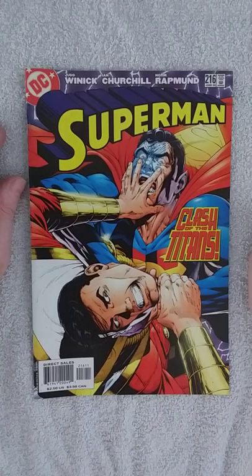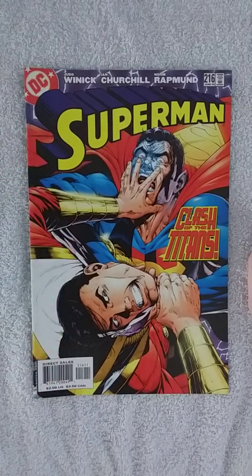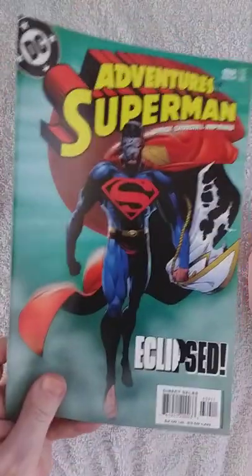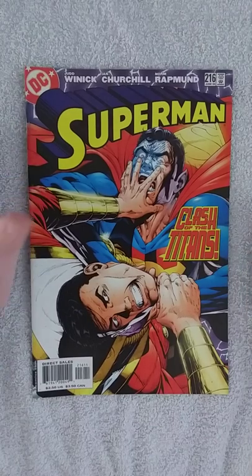Hey everybody, Marinus here and welcome to my review of Superman 216 from DC Comics. This is a storyline called Lightning Strikes Twice, and this is the second part. I normally talk about what's going on in the book, but I want to especially highlight some art and details.